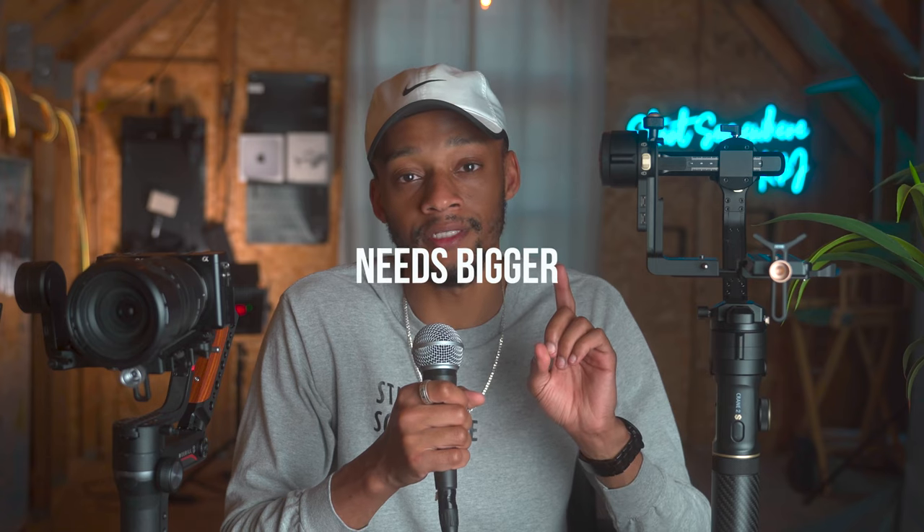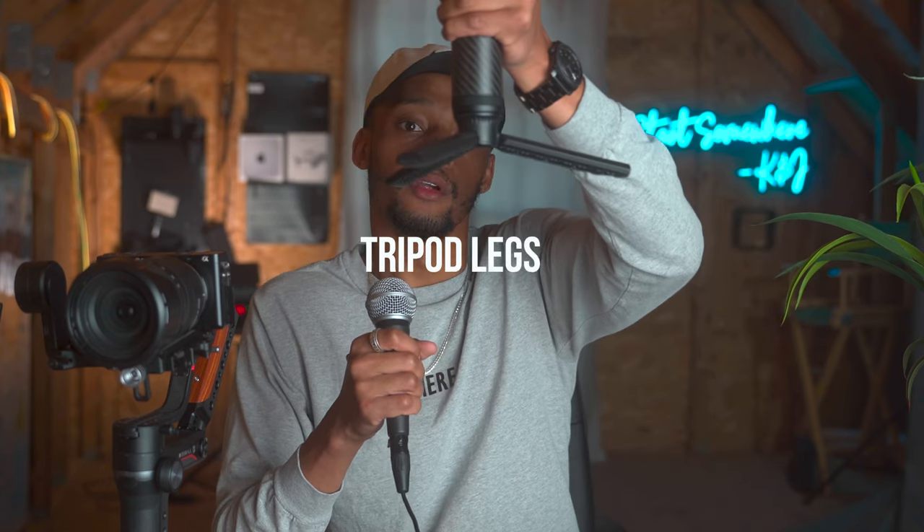However, one drawback about this gimbal is that the legs are kind of tiny for something this heavy. This Crane 2S has the same leg size as the Weeble S, which makes zero sense to me because this payload is way heavier than the Weeble S's payload. I honestly can't put more than the A7 III and a battery pack on the Weeble S without it crashing out after a little bit of time.